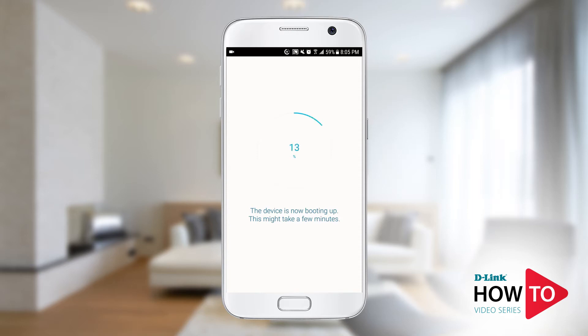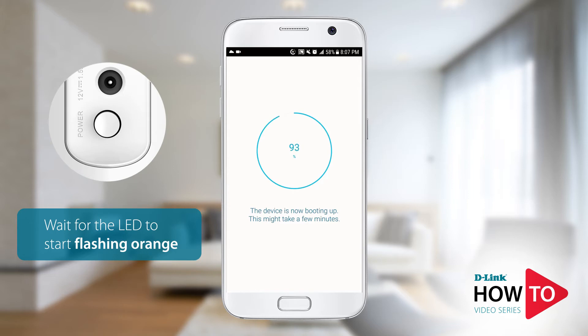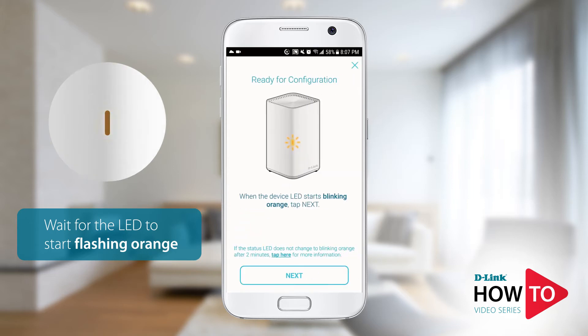While the unit is booting up, the LED on the front will be solid red. It will start flashing orange once it's ready for setup. If the LED on the front of the unit does not turn on at all, check the power button on the back of the device and make sure it is in the on position. Once the LED on the unit starts to blink orange, tap Next.